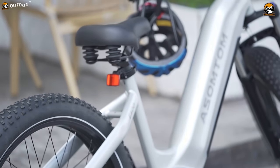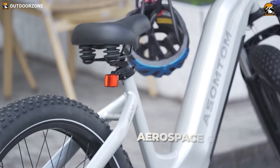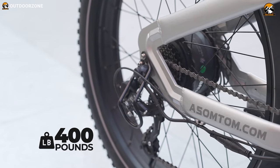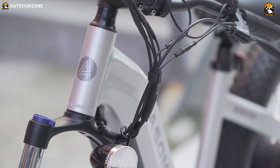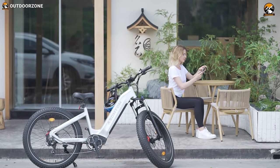Taking a closer look, this frame is made out of robust aerospace-grade 6061 aluminum alloy with a maximum load capacity of 400 pounds. Each and every joint of its frame looks super smooth, and its overall outlook reflects classiness.